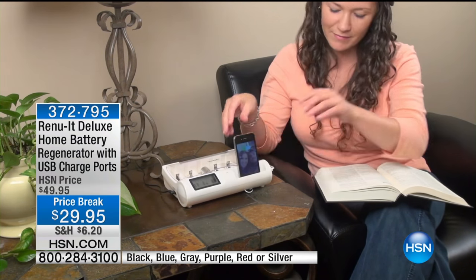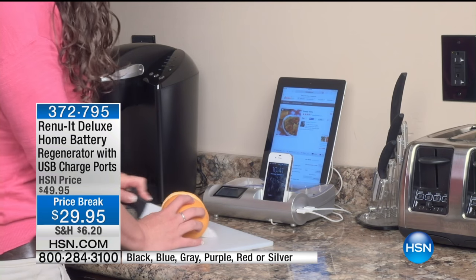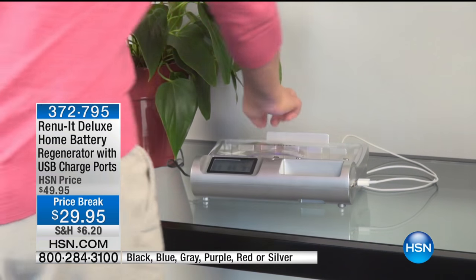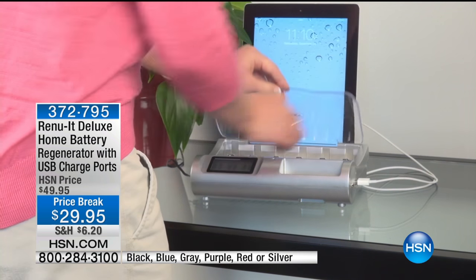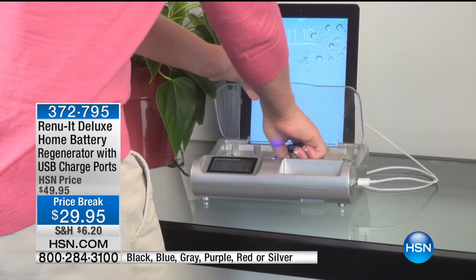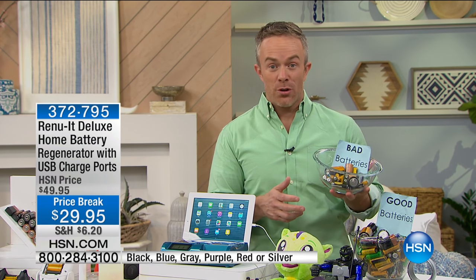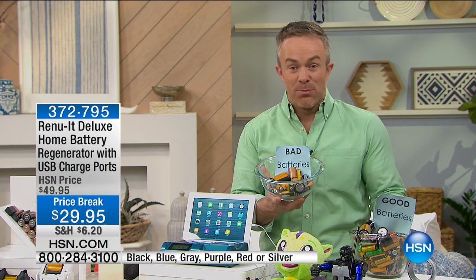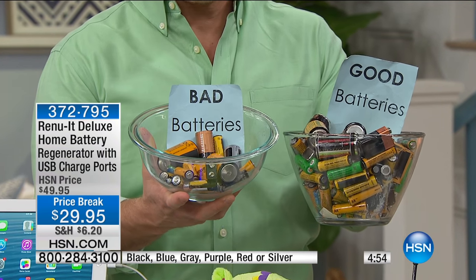If the big box stores knew you could regenerate your batteries dozens of times over, they'd be charging you more for those batteries. You see how it cradles your device, keeps it upright so you can set it for your alarm, use it while cooking or watching a movie — it's still plugged in so you're not draining the battery. It's that go-to spot for current-day electronics but also for those batteries we already have. Sometimes you don't want to throw away a battery so it ends up in the junk drawer, but now those batteries become good again.